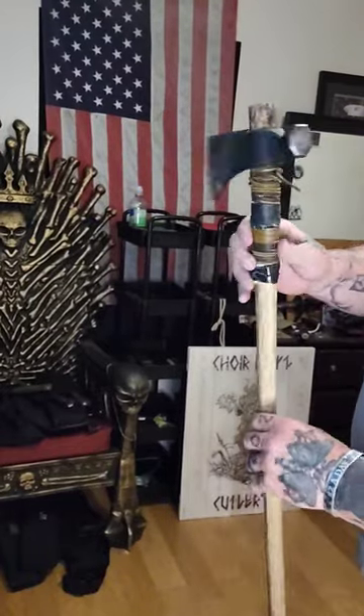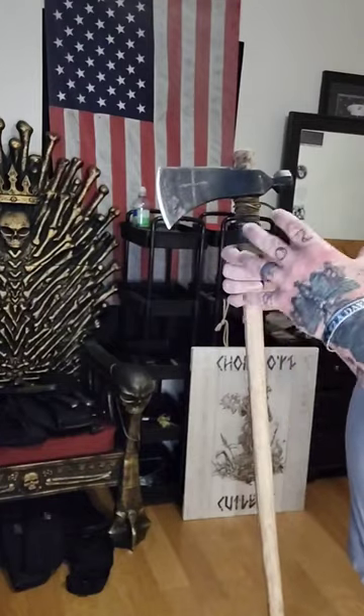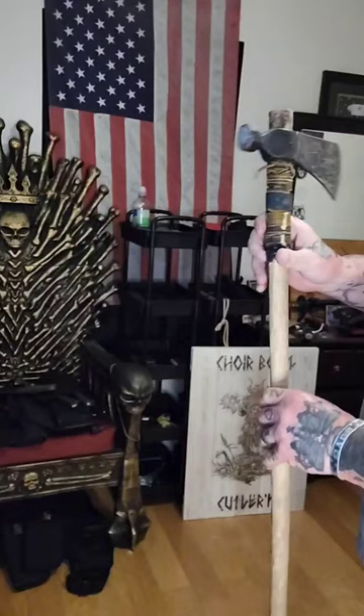This is my Rifleman's Hawk by Cold Steel. Obviously, I put a much longer handle on it. Listen, I know Peckerwood over there did it. I get it, but more than one person can have the idea.